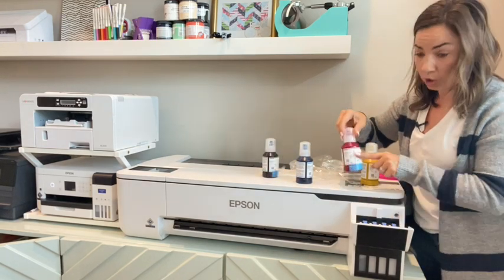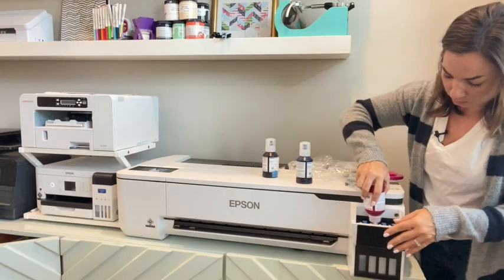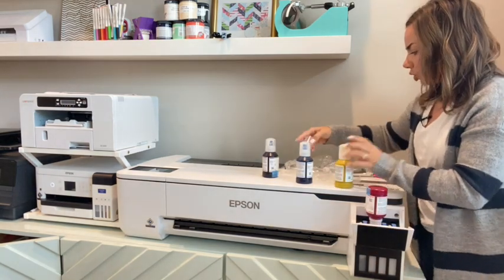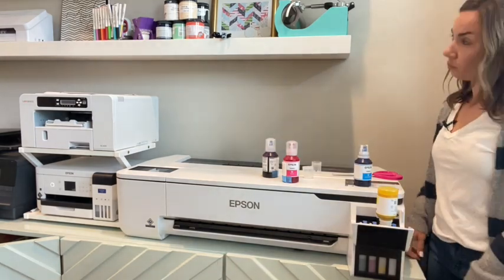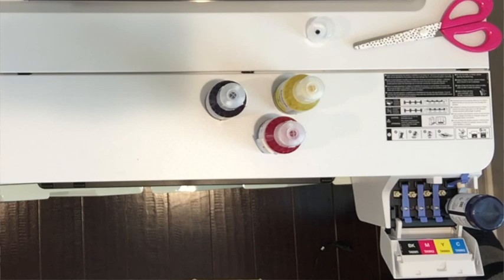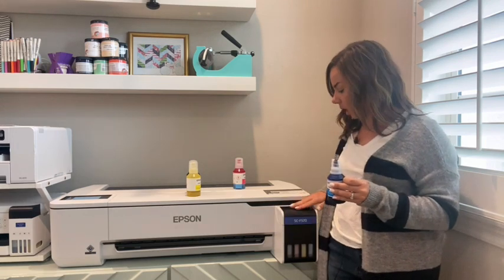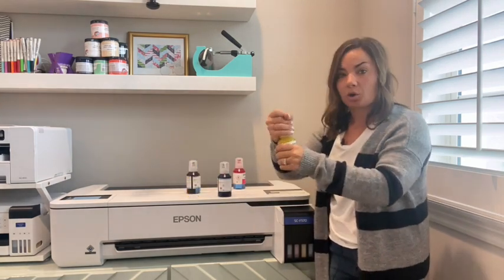Make sure you're putting the correct color in the correct tank. This is the pink or magenta. Same process — wait until it fills up, then go to the next color. It's important not to squeeze the ink. Once the final blue ink is in and done, take it back out of the ink tank, make sure the blue tab is down, and close it up. You will have extra ink in all the cartridges, so save them with the caps on tight so you can reuse them.